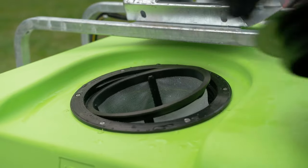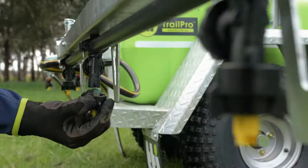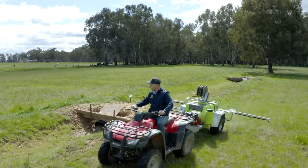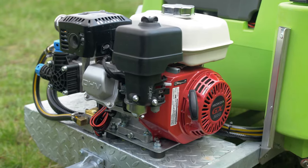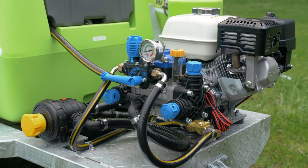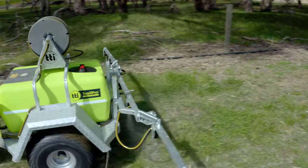The 3 stage filter system — the basket filter, inline suction filter, and filters behind the nozzles — stop any debris passing through from the tank, meaning less time cleaning blockages and more time spraying. The Deluxe Trailer is fitted with a Honda GX200 motor, coupled to the renowned Bertolini Italian pump. It's a genuine, powerful and reliable pump and motor combination that will go all day.